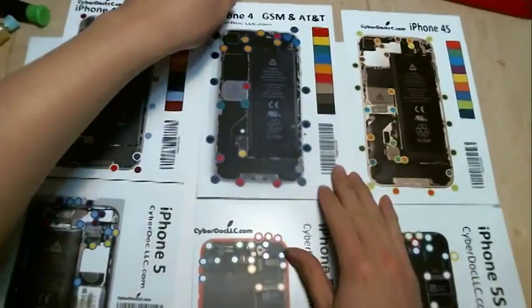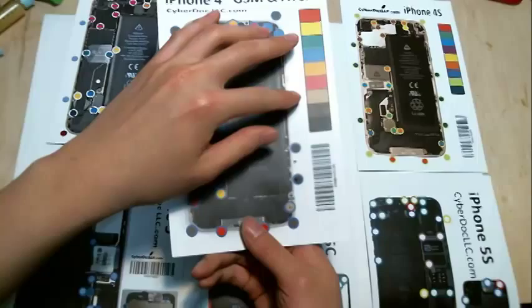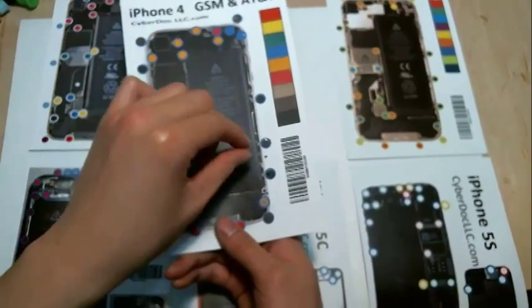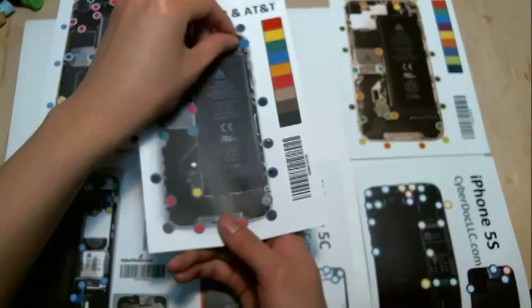Alright, so how this works is it's essentially a magnet. You're going to have the location of the screws drawn onto the magnet, so you can place each screw as you do your repair onto the correct spot on the screw chart.